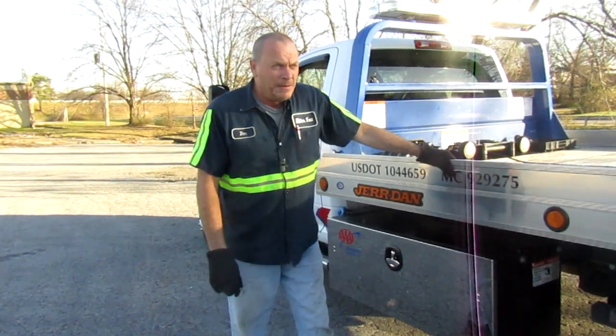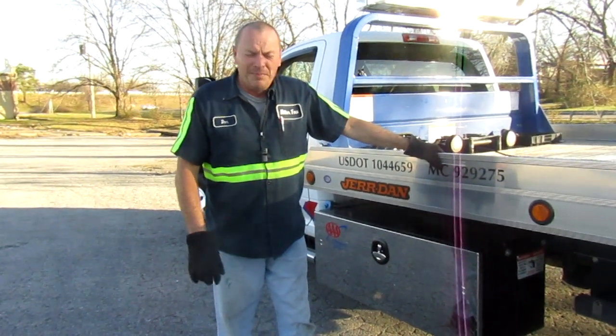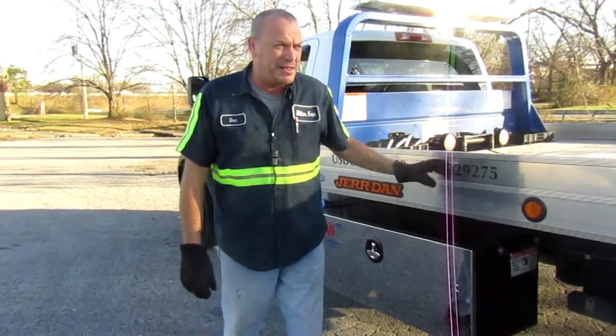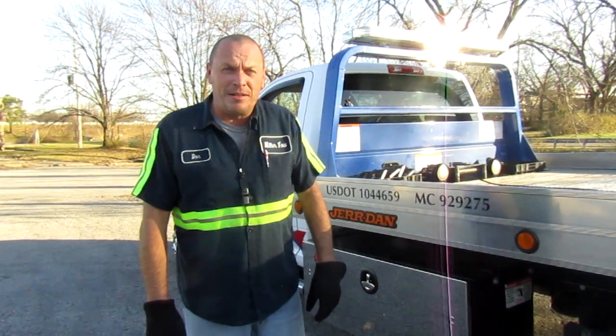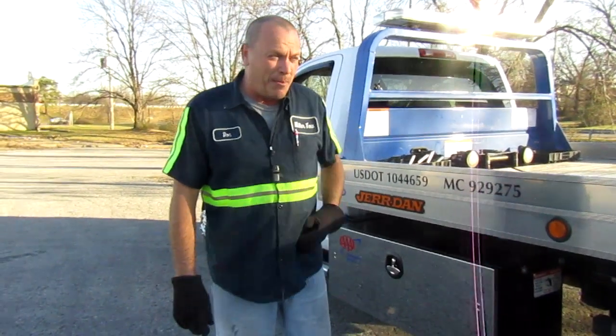Good afternoon. I did a video the other day on how to use skates. It went pretty good but it came off too easy — they don't ever come off that easy. So I wanted to use something bigger. I'm going to use my big orange truck that you guys have seen many times, and hopefully it will show you the proper way to do this.